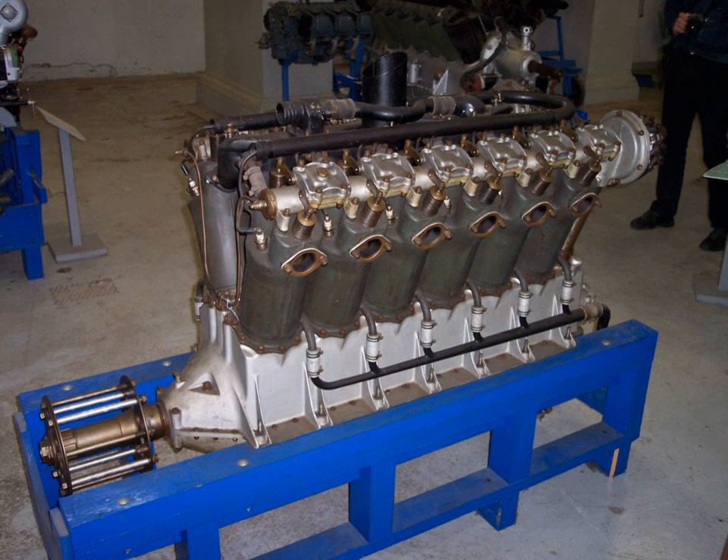More than 16,000 Liberty engines were produced during the calendar year 1918. To November 11, 1918, more than 14,000 Liberty engines were produced. Lincoln had delivered 6,500 of the 400 horsepower V12 overhead camshaft engines when production ceased in January 1919.